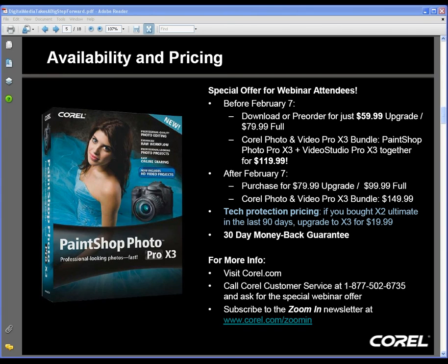Whether you're an advanced user or a digital imaging novice, don't be shy about coming to Corel.com. We've got all kinds of great resources there, and definitely keep an eye out for more webinars from PaintShop Pro — we're going to be adding more over the next few months.